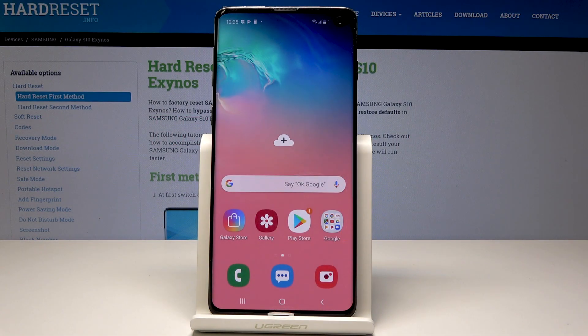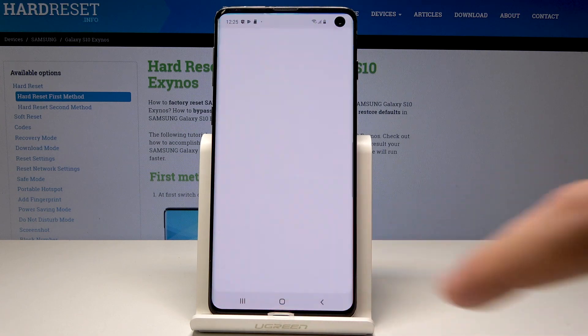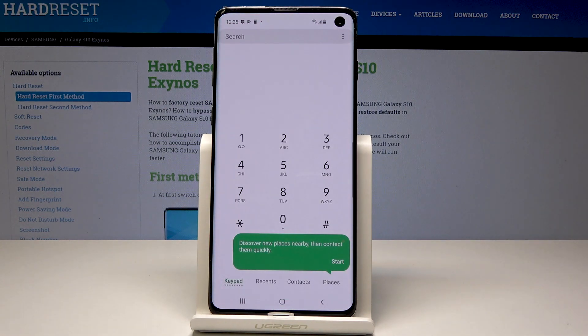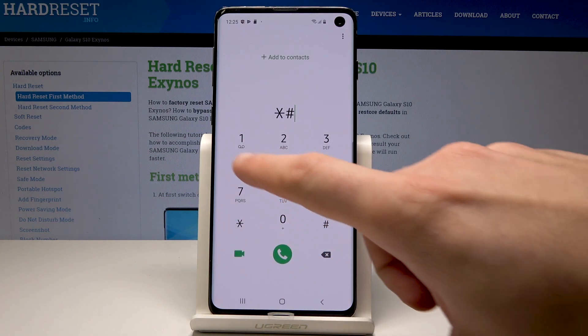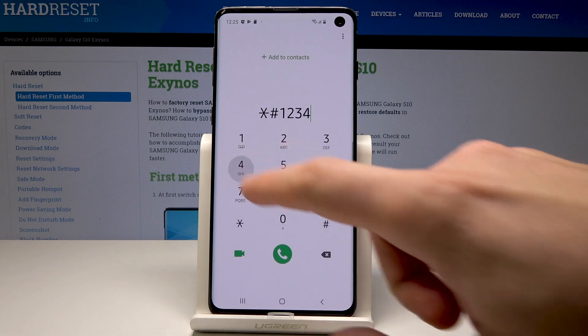Here I have Samsung Galaxy S10 and let me show you how to use the secret codes on this device. At the very beginning, let's open the phone's dialer and use the first secret code to open the firmware version. Let's use the code asterisk pound 1234 pound.